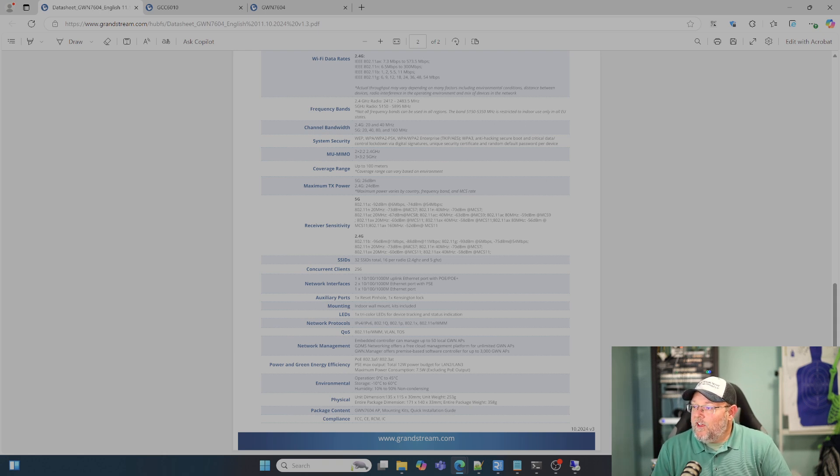You can see right here, network interface: 1 gigabit with PoE and PoE+, then 2 gigabits with the PSE. It's got a Kensington lock on the back. You can do indoor wall mount and that kit is included. You could actually mount this on a faceplate, on a 1-gang wall box. It provides QoS, and anybody who's been following us knows that when we do voice over Wi-Fi, we use Grandstream end-to-end to ensure that your voice over Wi-Fi works the way it should.